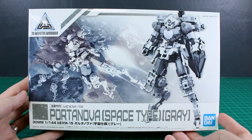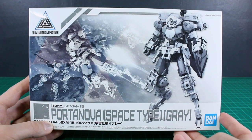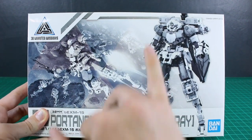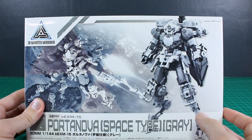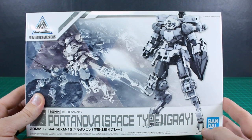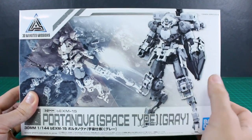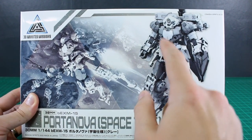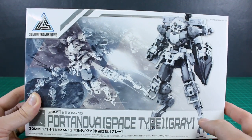The next 30 Minutes Missions kit we're going to be taking a look at today is the Portanova Space Type Gray. This one looks super cool — I really like the design just with it being a space type and all in gray. It looks so much more interesting than the original Portanova. I wasn't really into the knockoff Zaku kind of style the original had. This one has really interesting leg bits, a claw arm, and a head that has almost a skull look to it with the little vents at the bottom.